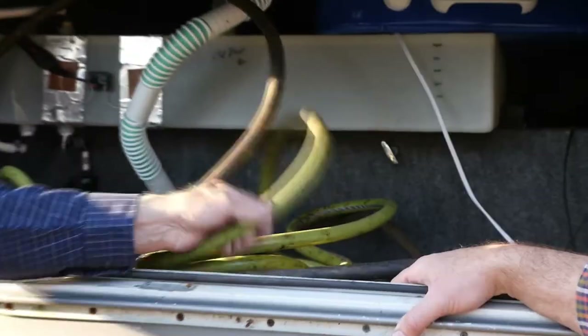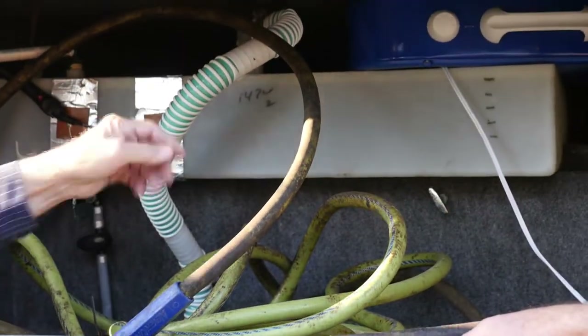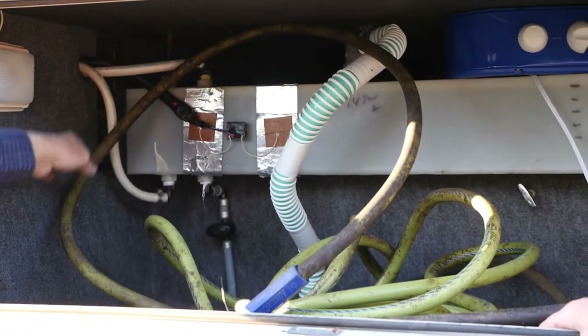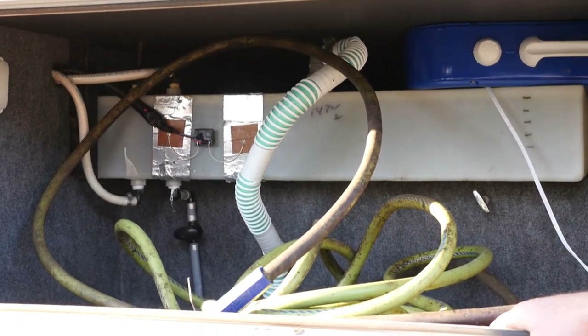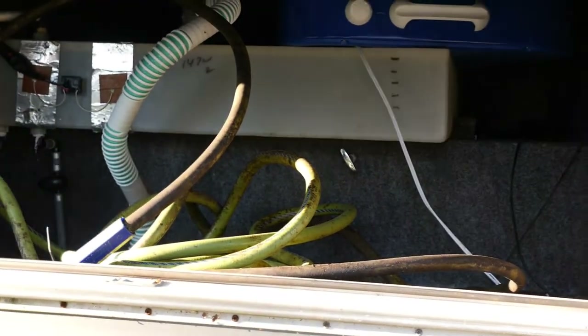This, with the blue stripe, is potable water hose. There's your extra fan. This is an overflow vent. There's the drain. Your tire iron is in here. I keep the potable stuff in here and the dump stuff in the other bay.